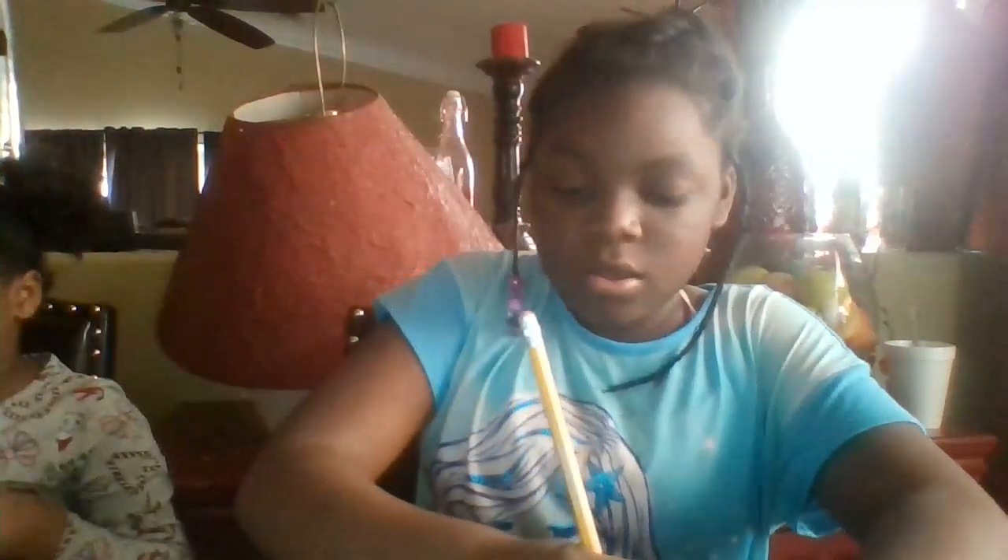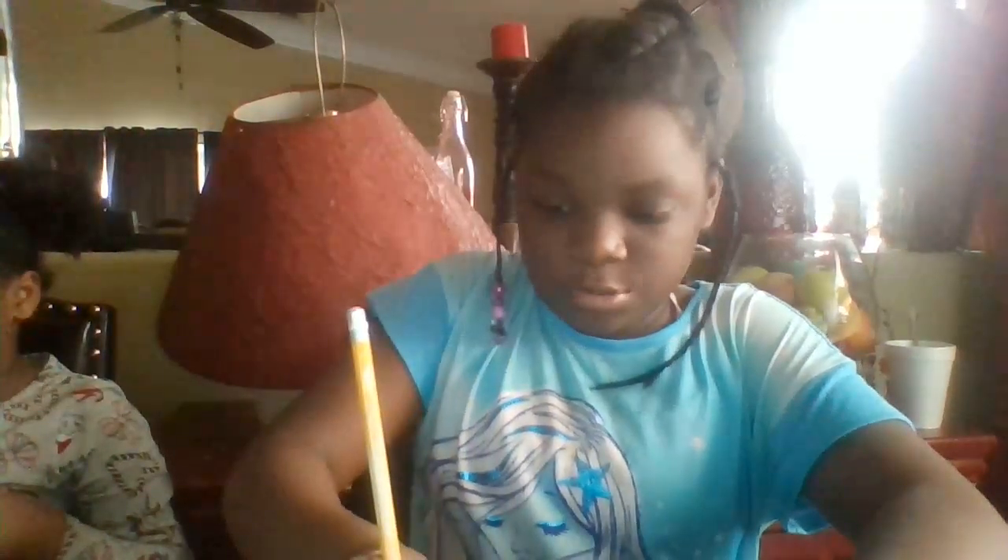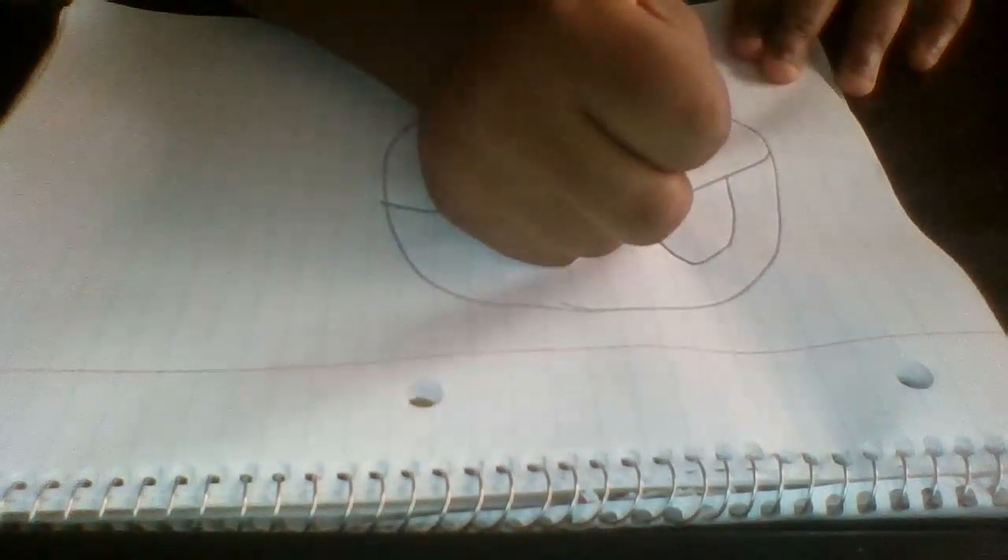First I'll draw the circle of the puppy, and then I'll draw the big eyeballs the puppy will have.